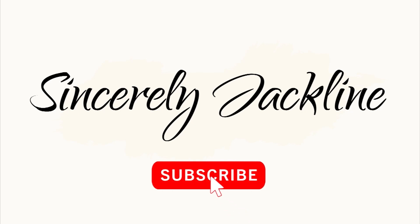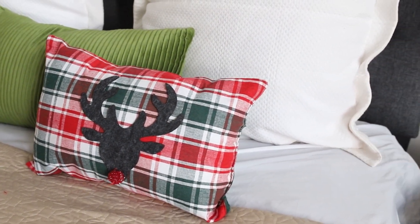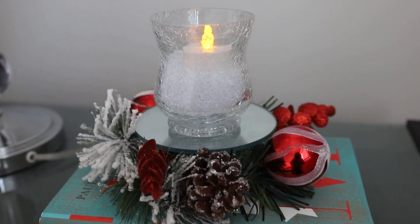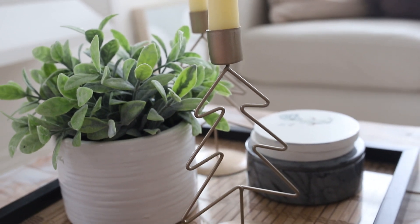Hello everyone and welcome to my channel Sincerely Jaclyn DIY. Today I have five really cute Dollar Tree Christmas decor items that you are going to love, and they are pretty easy to make. So stay tuned and keep watching.